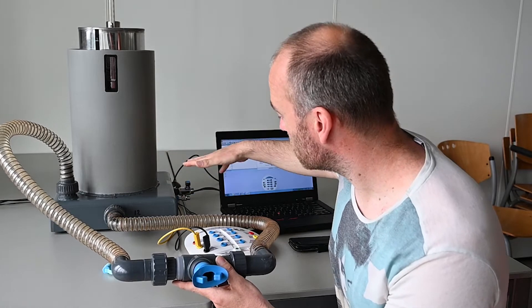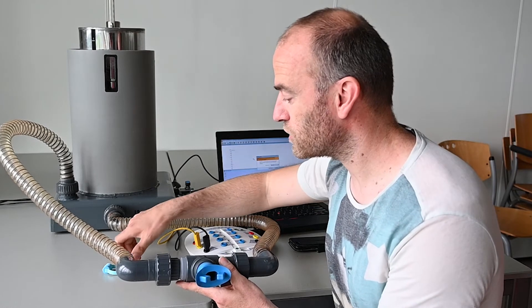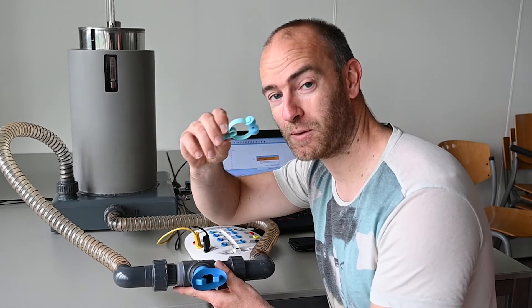The whole system is connected via Coach Lab to the computer, through which you can register your experiment. To start your experiment, you also need the nose clip to put on your nose.